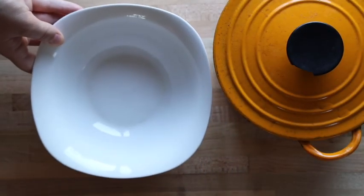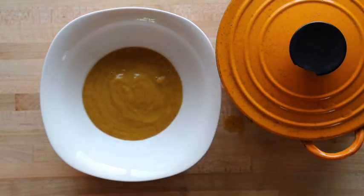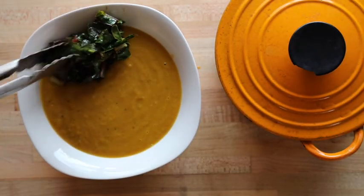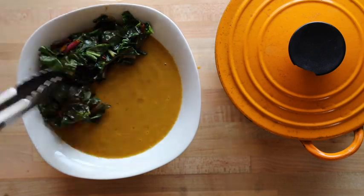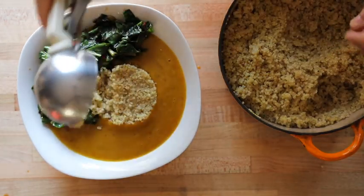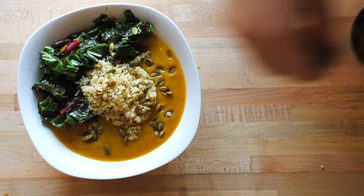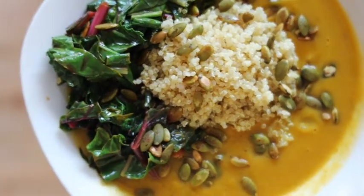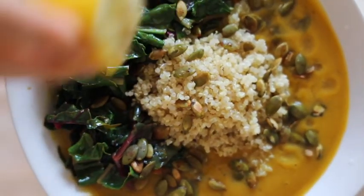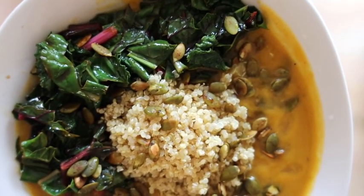Now let's plate this dish up. Off camera I actually sautéed some chard and kale from the garden — I think they pair really well with the soup. Also rice or quinoa. This dish is super cozy, hearty. I've been making it for probably over 10 years now and I still love it during fall or winter. It's got so many health properties. If you guys try it, please let me know in the comments section. It's one of my favorite, favorite, favorite soups. Thank you so much for watching. Have a blessed day.